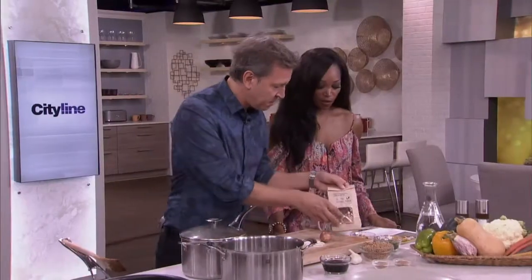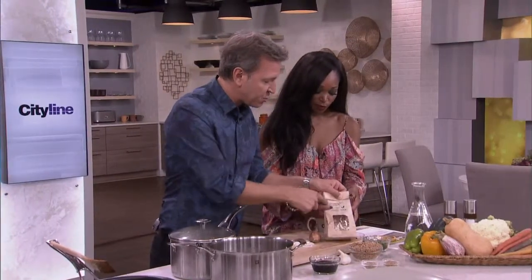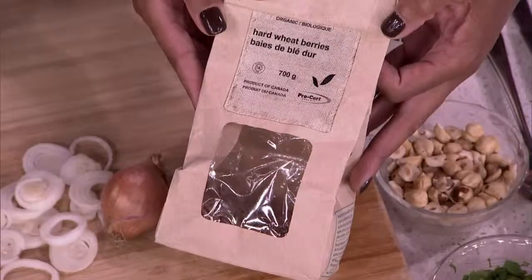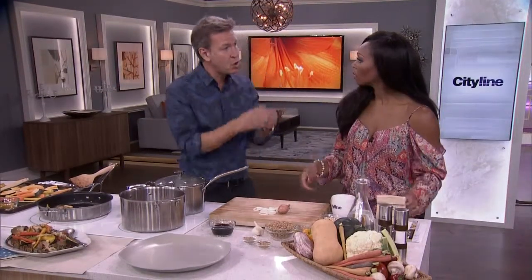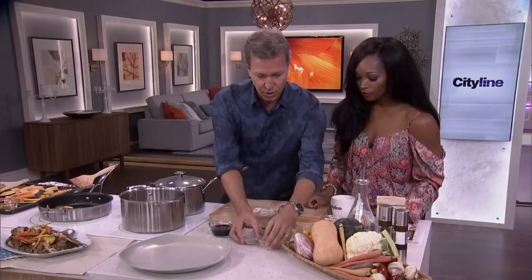Even when we created recipes, we never used this. It comes in bags like this — that's what you're looking for. There are many companies who offer it. And it's a bit like beans: you have to soak these grains before you use them, overnight.